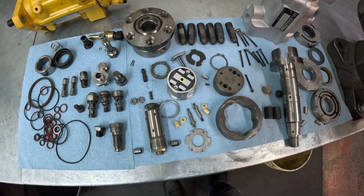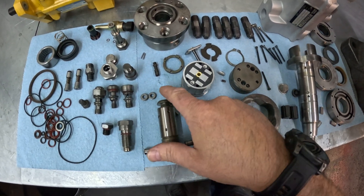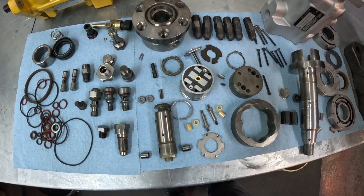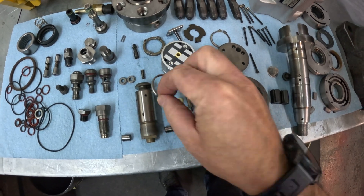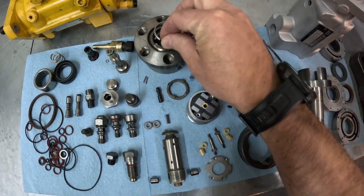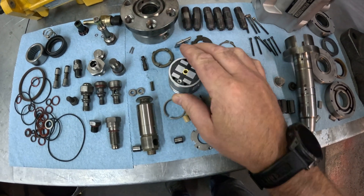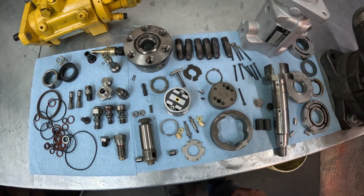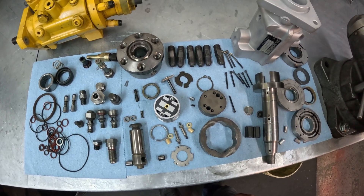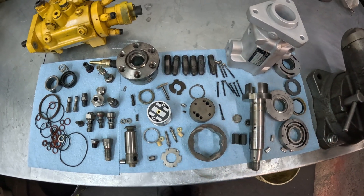Unfortunately, the solenoid cannot simply be replaced on the engine because it has a very special setting that controls your poppet valve travel, which controls the timing of injection inside the engine. This is adjusted with this special crush washer — the crush washer goes down in here like so. There's a very special torque sequence that sets the poppet valve lift, which can only be done at an authorized fuel injection shop that has the proper assembly equipment, as well as the calibration equipment to verify that the timing procedure was done correctly and that the proper poppet valve lift was achieved.